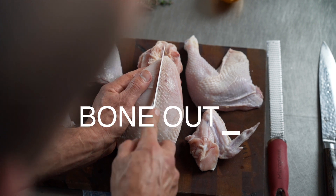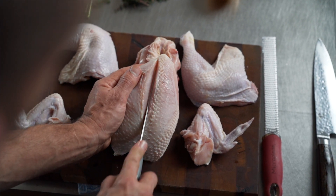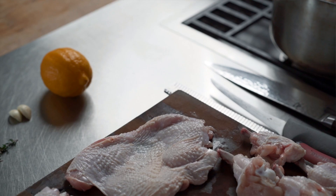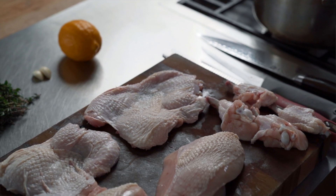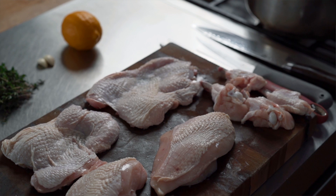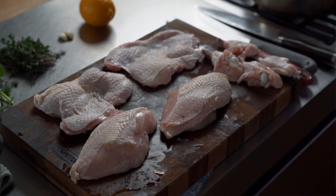Today I'm going to show you how to bone out and marinate a whole chicken. There are so many good reasons for doing it yourself rather than just buying thighs or breasts. When you bone out a whole chicken you get both meats and all the other little bits and pieces like the wings, plus the carcass and trim to make your own bone broth or chicken stock.